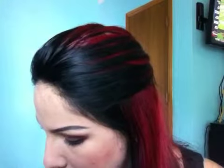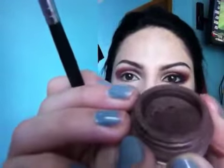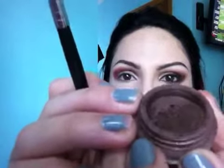Okay, so that's that color. The next color I'm going to be adding here is Swiss Mocha — a beautiful, rich, chocolatey color.